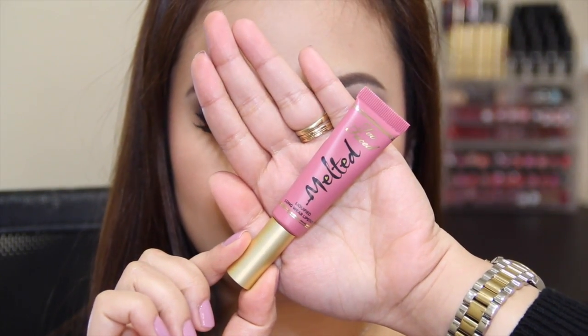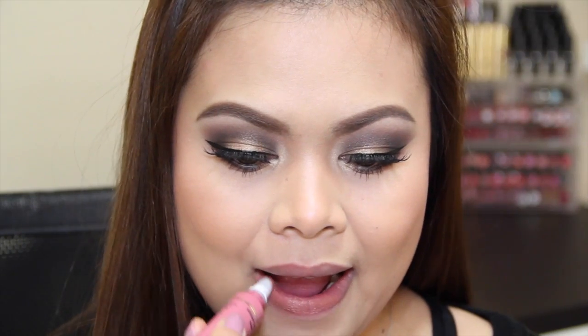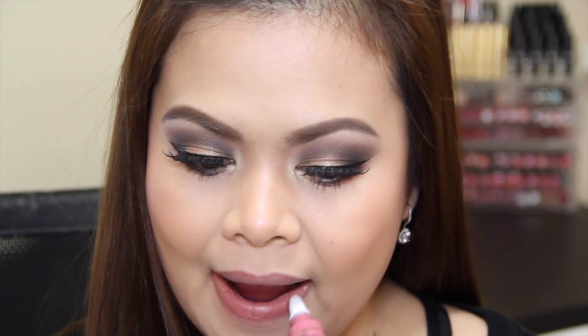To finish off the look I'm going to be using my Too Faced Melted liquid lipstick in the shade Chihuahua. This is such a stunning color — I'm absolutely loving it!